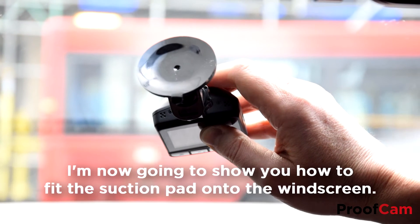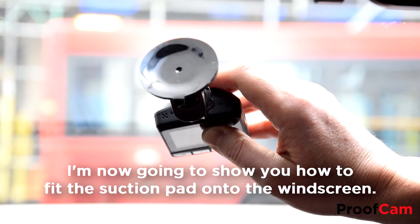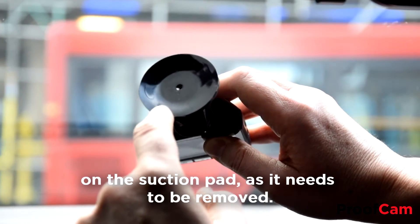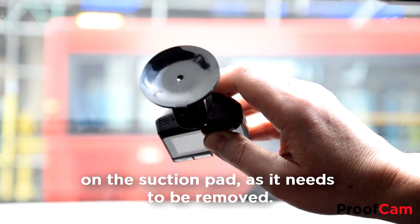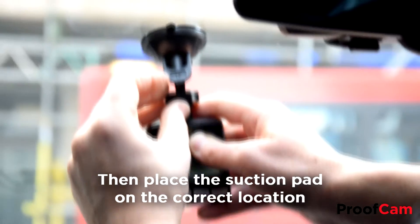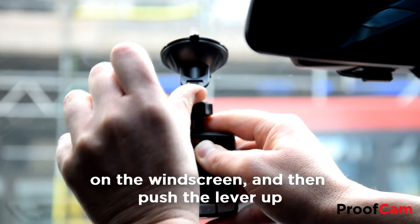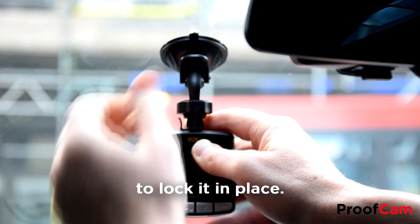I'm now going to show you how to fit the suction pad onto the windscreen. First of all, make sure that there's no plastic film on the suction pad as it needs to be removed. Then place the suction pad on the correct location on the windscreen and then push the lever up to lock it in place.